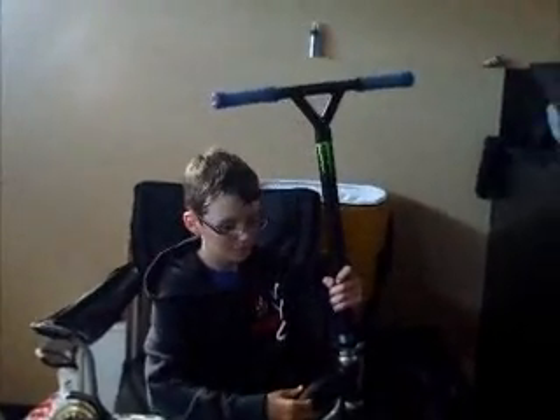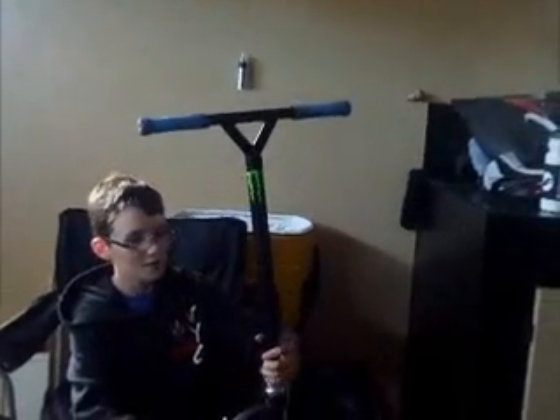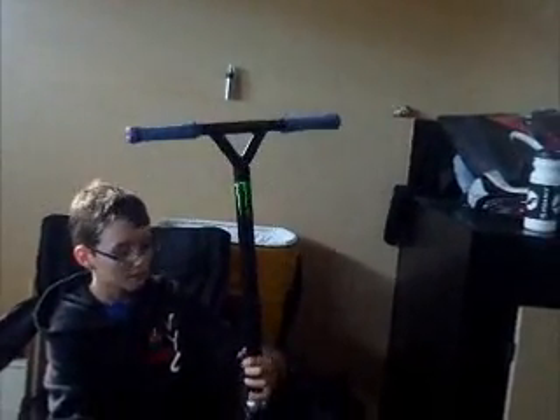This is Mitchell here from Bro Pro, whatever. And I'm going to do a scooter check. Starting with the grips, I've got blue animal grips with animal items burned. Going to the bars, I've got the bars — 20 and a half high by 18 wide.